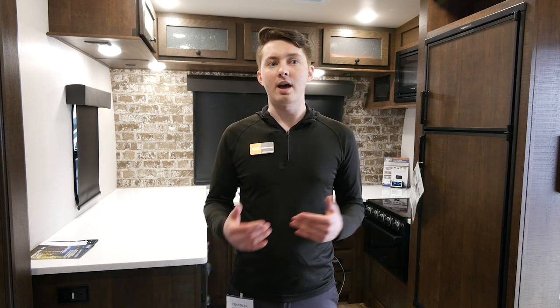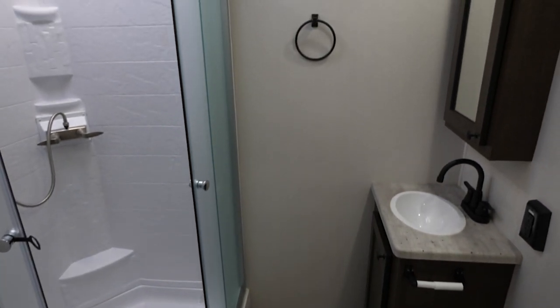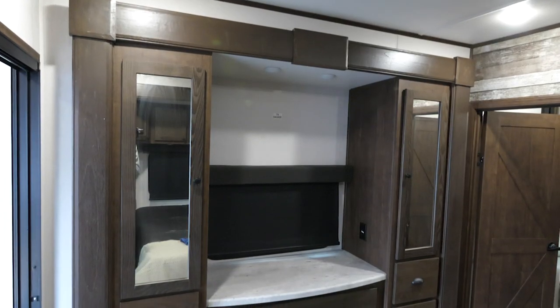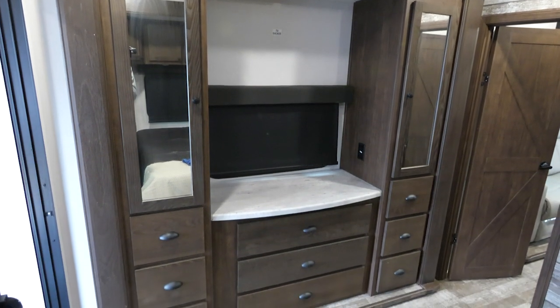We also have our bathroom in the center of the coach with a nice big corner shower. And then in our bedroom we have opposing slides, so you get that full master suite with lots of walk-around space in the bedroom, as well as tons of cabinets throughout the entire coach.